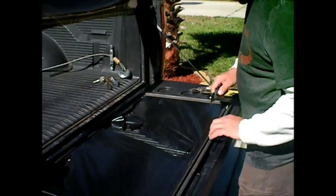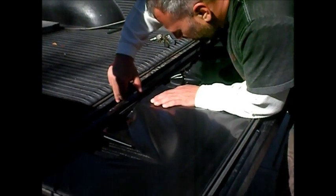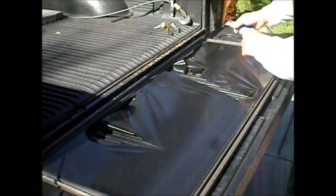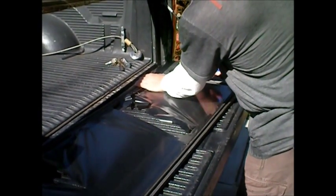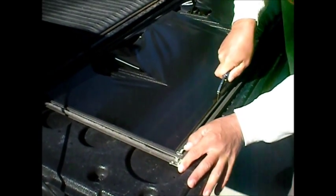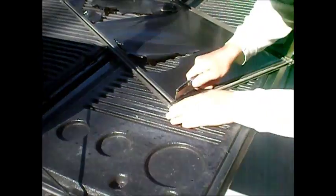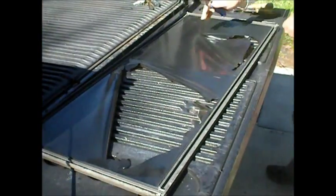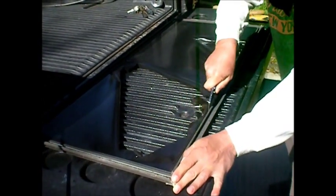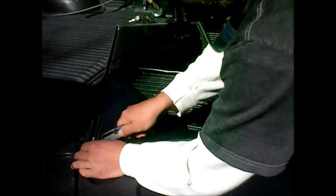First thing you got to do is cut the spline out that holds the vinyl in. It's usually a good idea to make a little mark with a center bar so you remember where it goes. You take your knife and score out the plastic V-spline that holds it. That's the easiest way to get it out — split the spline right in half.